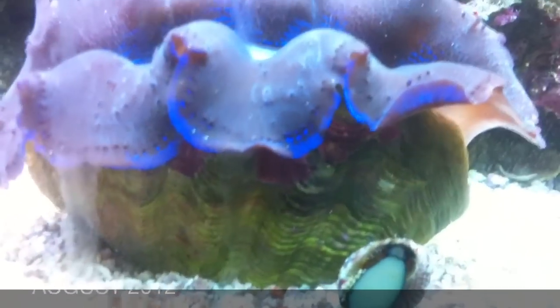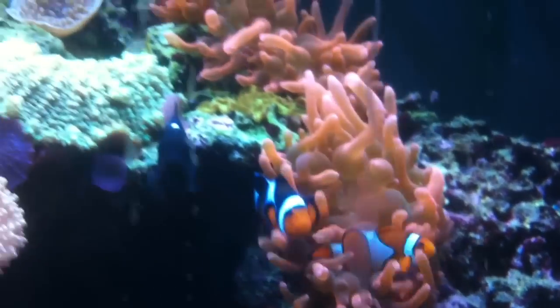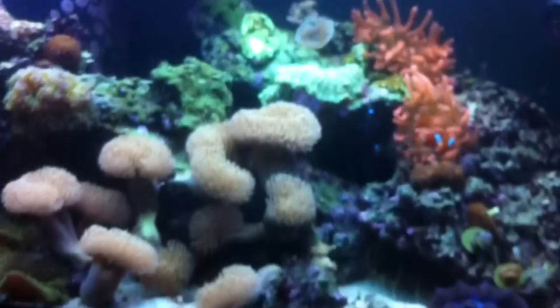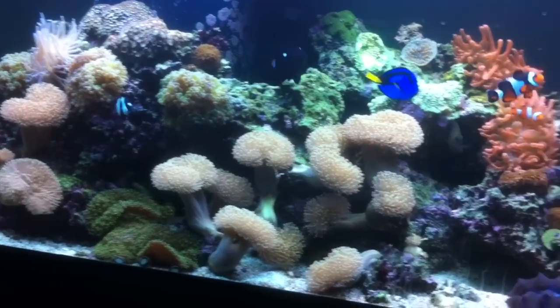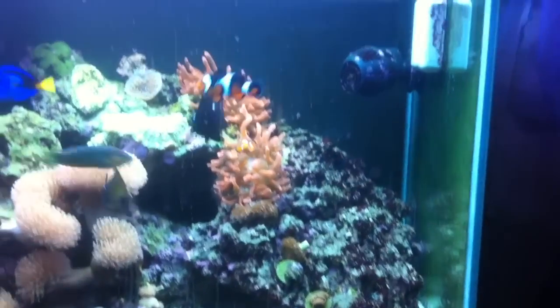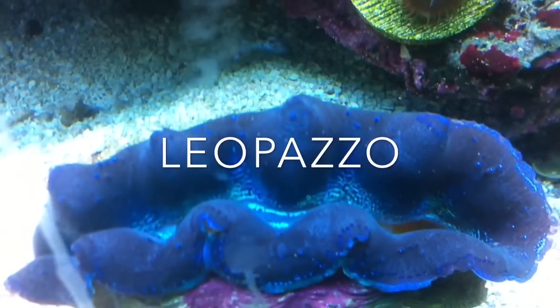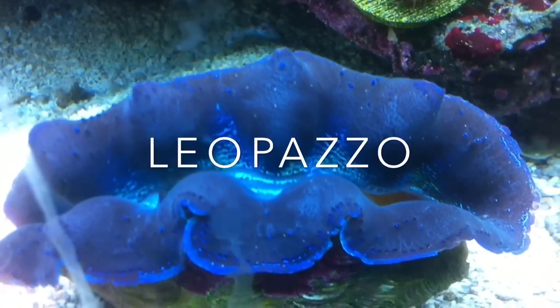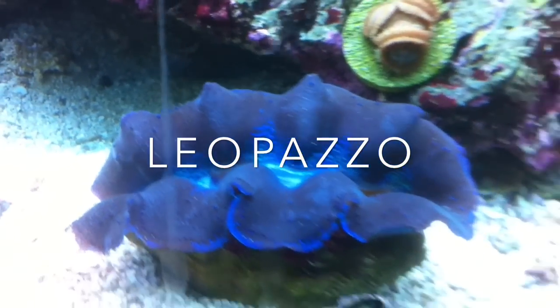Thanks very much for watching. It's Leo Potzel, you know what it is, that's the channel. I hope you guys learned a few things along the way. This is Season 1, Episode 3 of the 75-gallon to 125-gallon coral reef documentary, taking you from 2011-2012 all the way to where we are today with my 125-gallon coral reef tank. Go ahead and subscribe if you haven't — until next time.